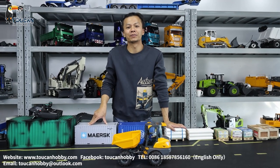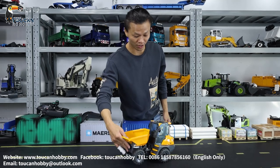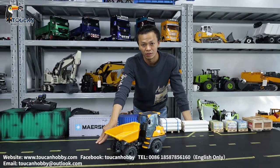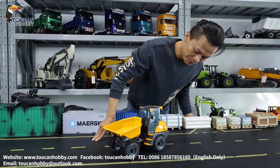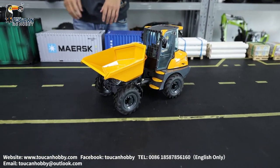Good day, all my friends. I'm Oliver from Program Hobby. I bring you one dump truck. It is the 6MDX, 1/14 scale from Lesu. It is a hydraulic articulated dump truck. So we will start it and see all the functions and see all the details.